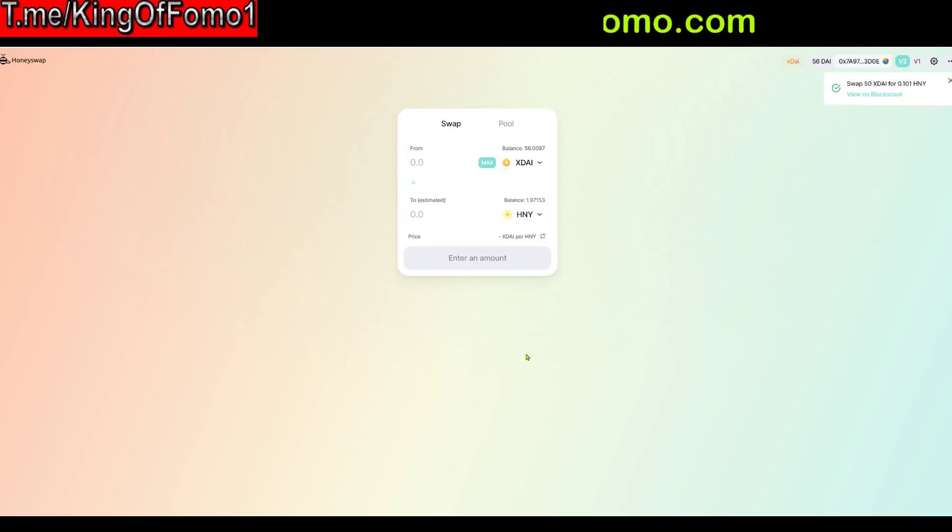This is what ETH 2.0 should be like — fees almost non-existent and almost instantaneous. And if not, we already have alternatives like this. This is why I think HoneySwap could potentially be big: if it has the same pairs as Uniswap, why wouldn't people use it? It's way faster, way lower fees, and xDai is sort of a stablecoin pegged to the US dollar, which makes it more user-friendly.